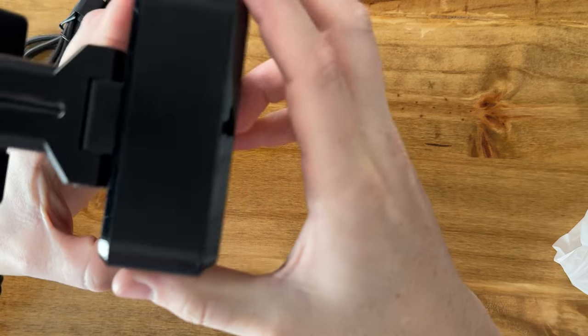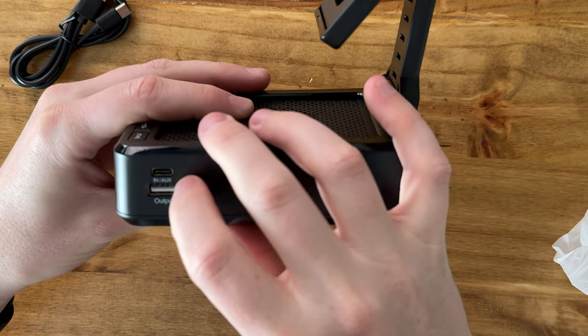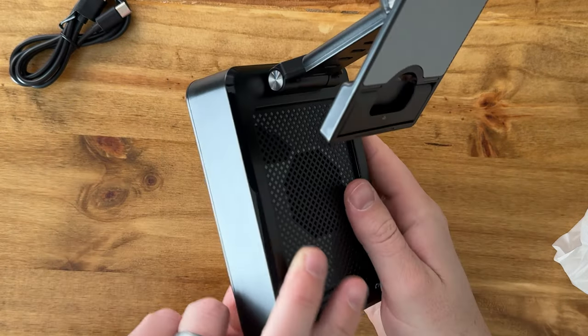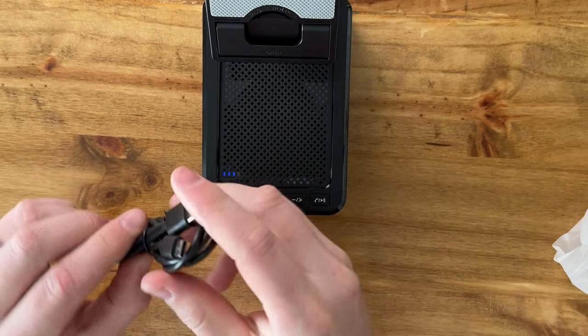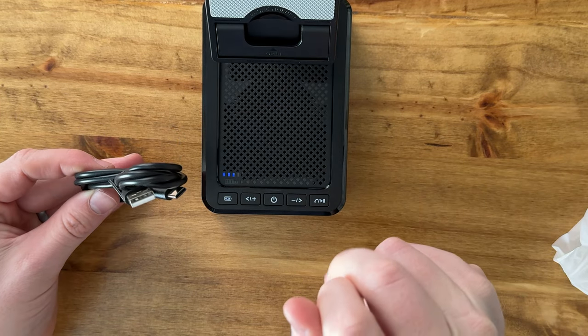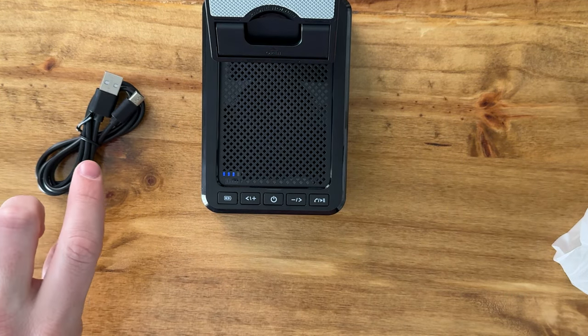On the side you have the USB-C which charges it, and then the USB output mode. It doesn't come with the power block — you'll have to supply it yourself — but overall it's a really handy little unit. I highly suggest you check it out.